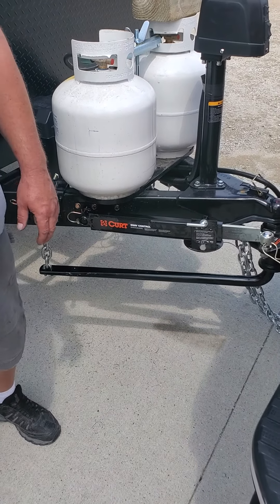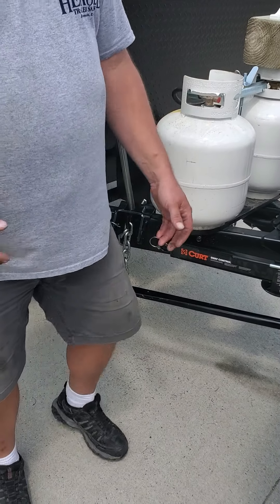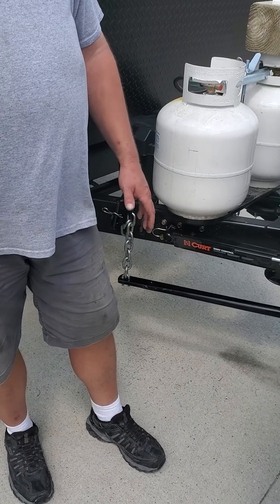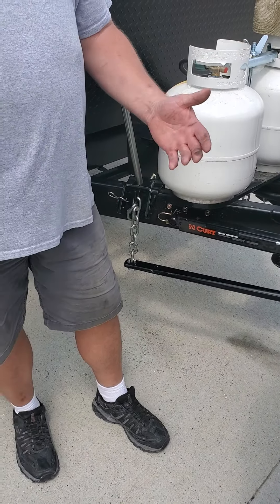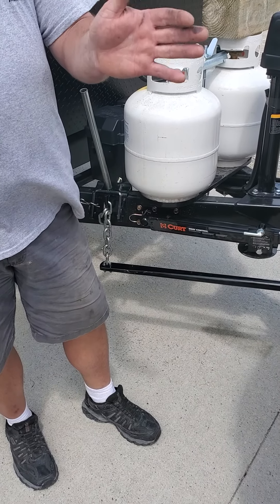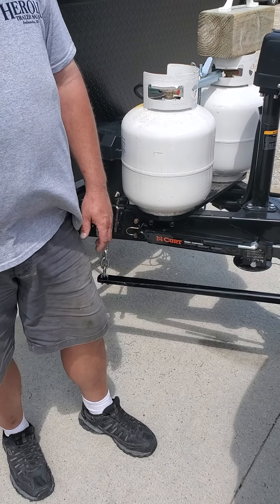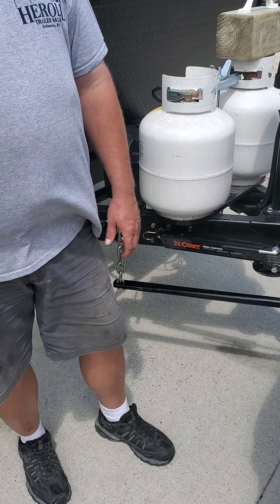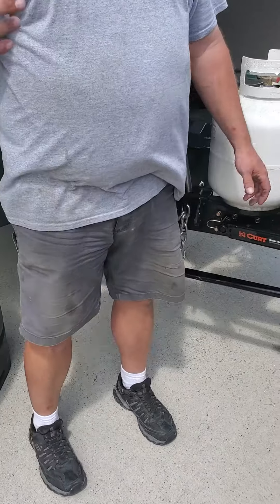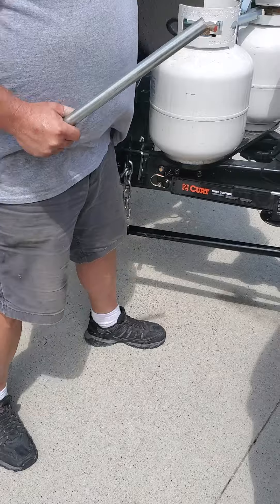Rainy conditions — you know how it gets kind of slick the first 15 minutes of a rainstorm? Just come back here, loosen this, don't even have it tight. Leave it on but loosen it, or you can take it off. Reason why: if the trailer breaks loose on gravel or in water and starts hydroplaning, I'd rather the trailer go in the ditch than you guys go in the ditch with it. At least you can keep the truck on the road — the trailer you can replace, not what's in the cabin.